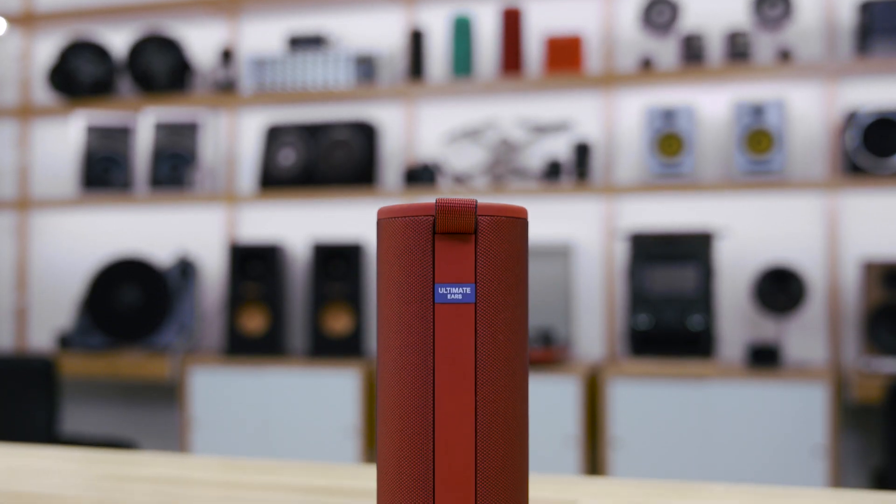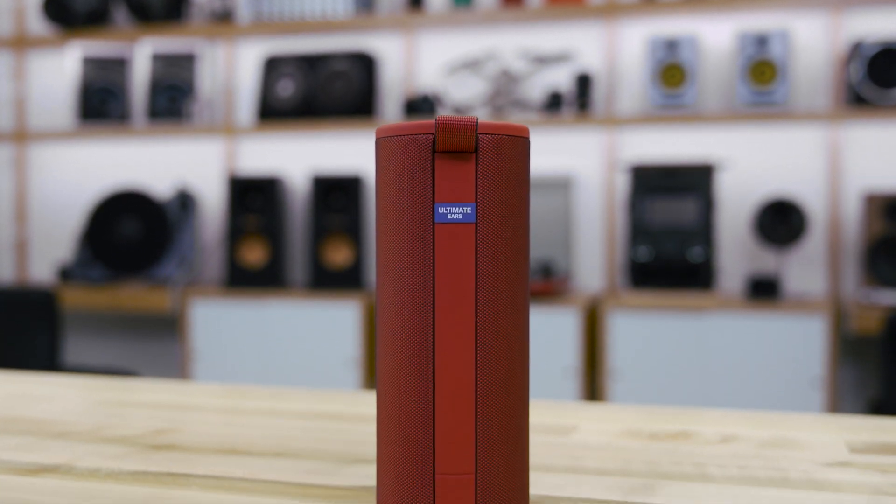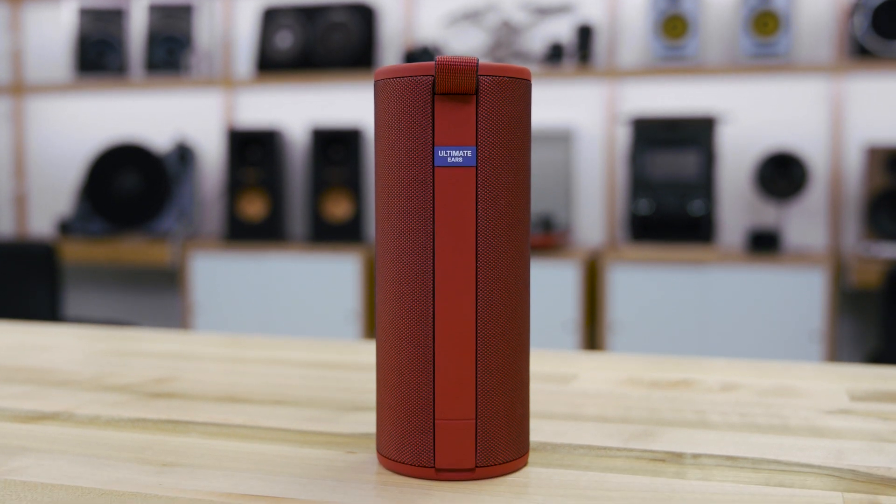They also did a bunch of drop tests with it over at Ultimate Ears, so I'm not gonna drop it here because I have too much respect for it, but you can really go rugged with this thing. Do what you want with it — go hiking, play at the beach, and don't worry about this thing. It's gonna be right there with you the whole time.